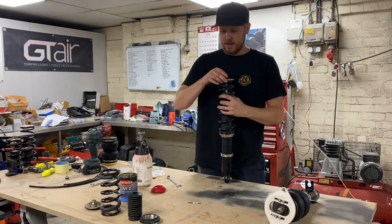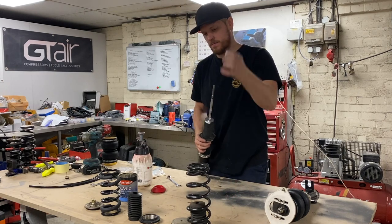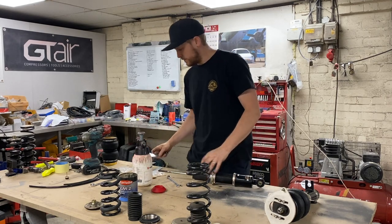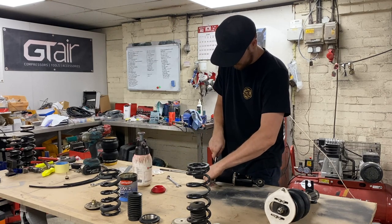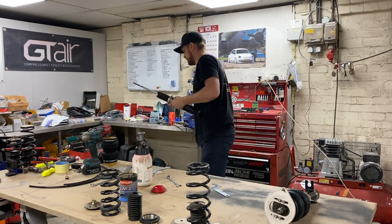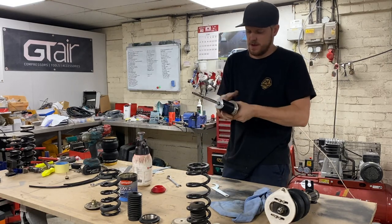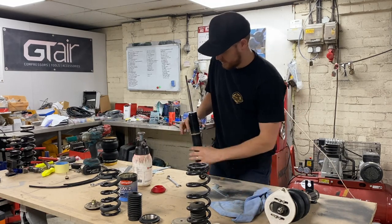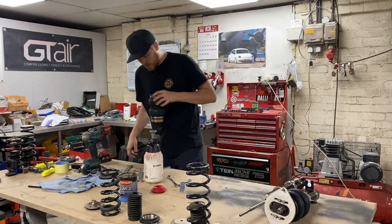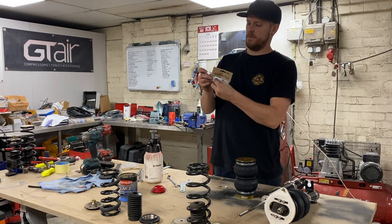For the rear: we keep the rubber because we need that. We get rid of the top perch, the spring, the dust cover, the bump stop, and the plastic base. Remove the sticker from here as well, otherwise it won't seal. Make sure the threads are clean — get the microfiber out so it grips everything. We only want that collar to stick up.